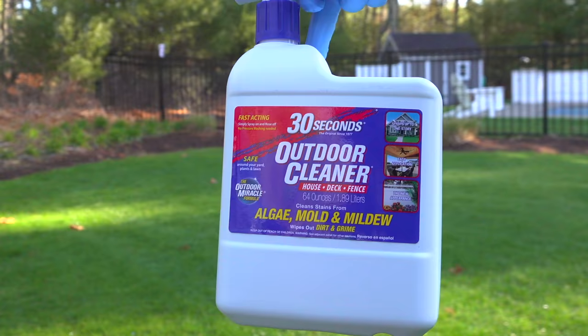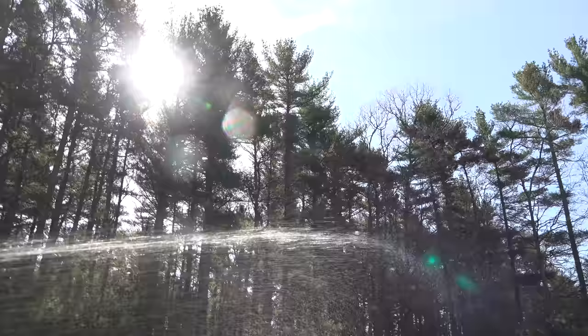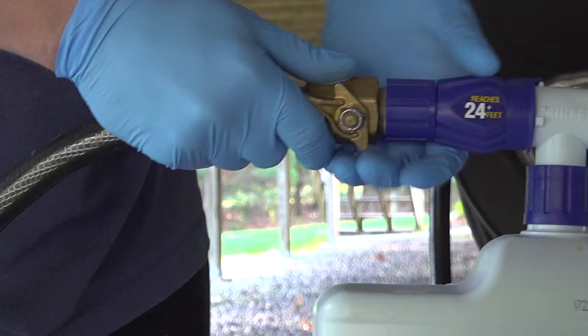In today's video we're going to be testing out 30 Second Cleaner. This stuff has a big reputation — it's supposed to be fast and easy, and it's not going to get any easier than this bottle. This was not a sponsored video in any way; I just want to see if this stuff actually worked and was it any good.